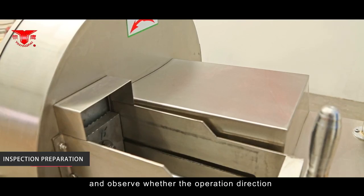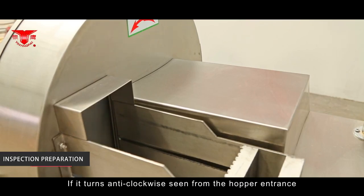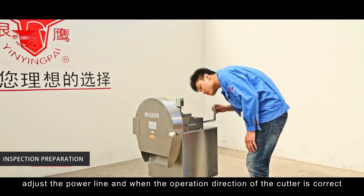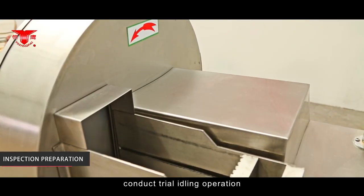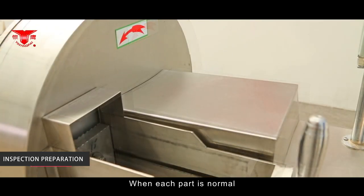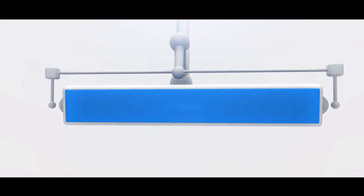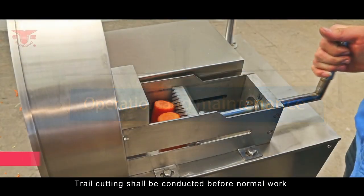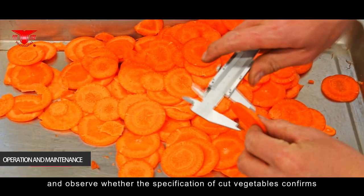If the cutter is bumped, loosen the set bolt of the turntable, slightly move it outward, and then fasten the set bolt. Press the start button and observe whether the slicer rotates anti-clockwise when seen from the hopper entrance — if so, the direction is correct. Otherwise, adjust the power line. When the direction is correct, conduct trial idling; when each part is normal, the trial operation can be conducted.